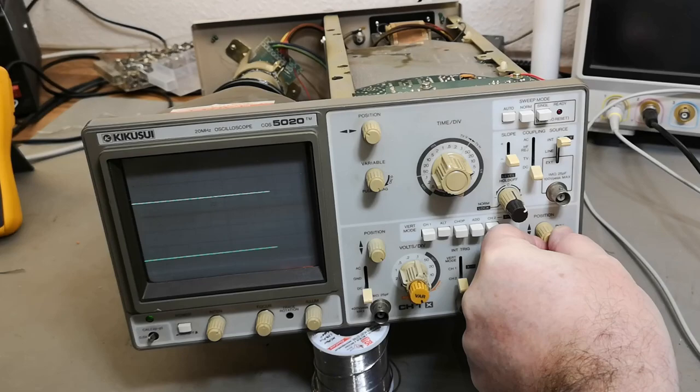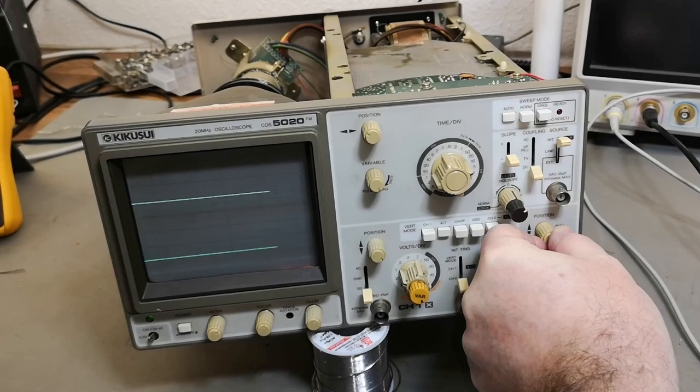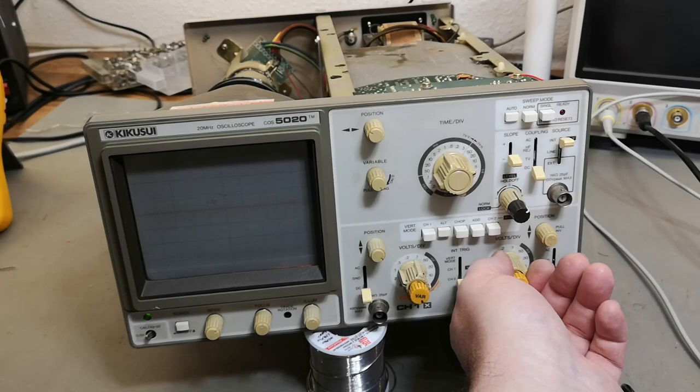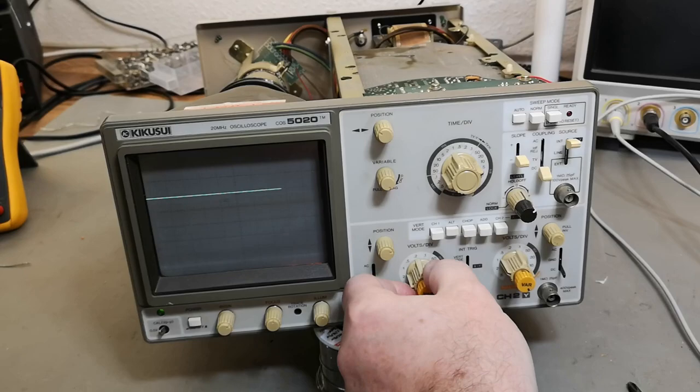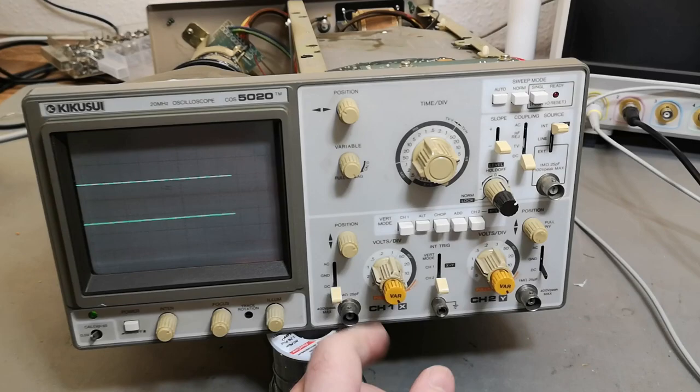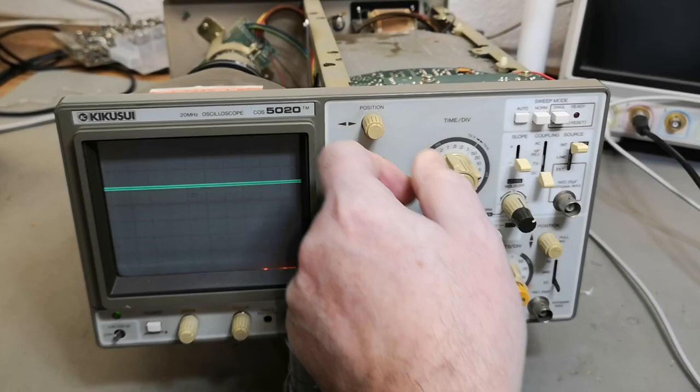Okay, so that one is channel two. Let's dial that - and it stays. We just have to massage that switch a little bit. I'll have to play a little bit more with this and then we can have a little chat about what I found.